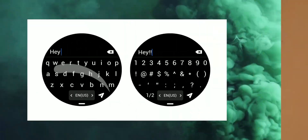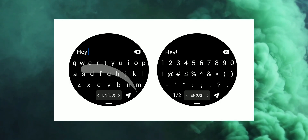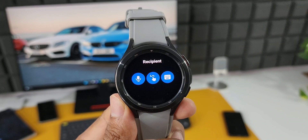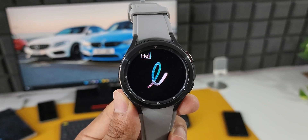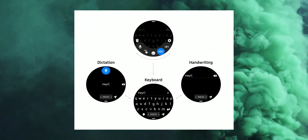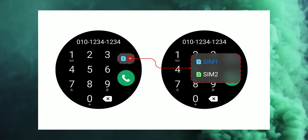First one is a full QWERTY keyboard with swipe-to-type option, which is going to make the typing experience much better. We already have dictation, handwriting, and ABC layout keyboard, but this one is going to make life much easier when you want to communicate from the watch. We will also have an option to seamlessly swap between input methods anytime — that is fantastic.